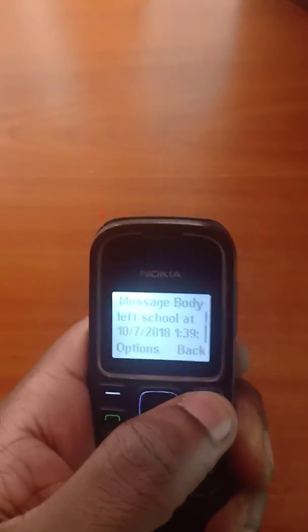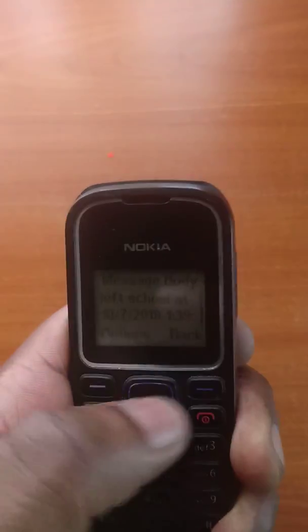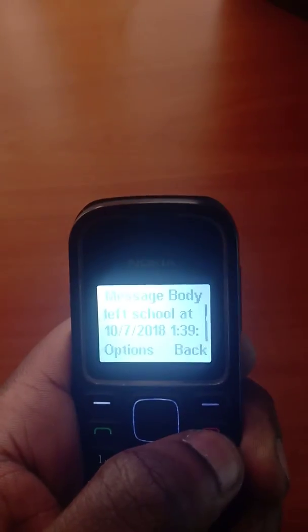Remember, all you have to do is buy a device, connect it to the network, and you are ready to go. That's it — thank you.